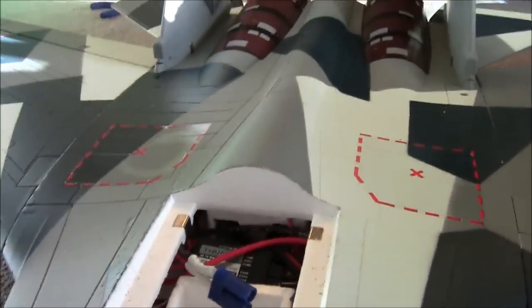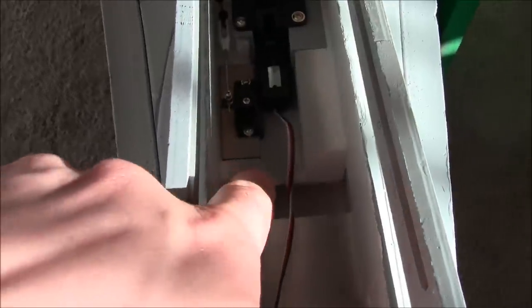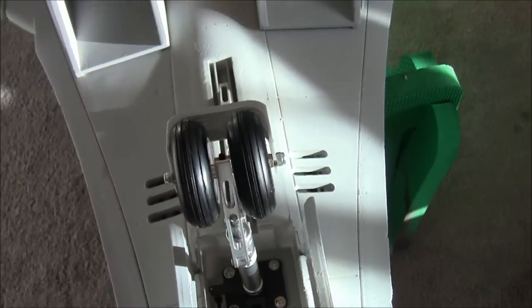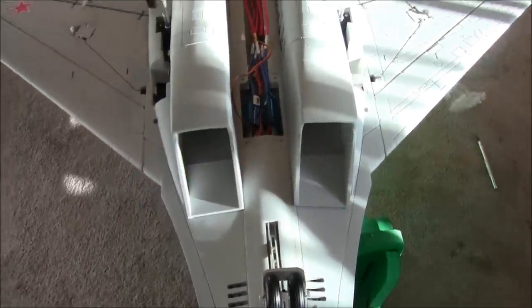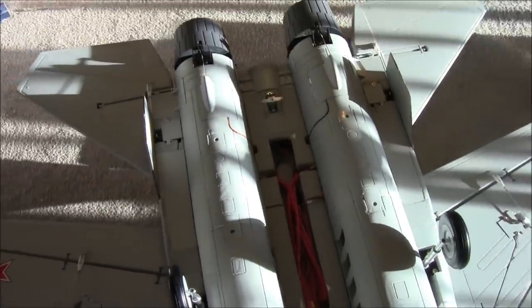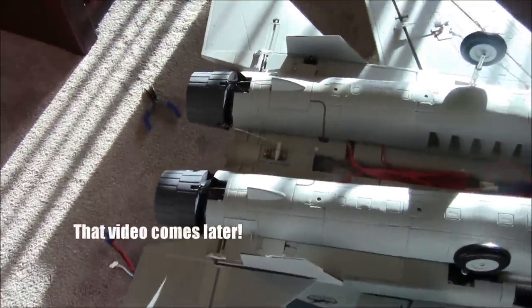I've got a metal gear T-Pro MG90S in there for my steering servo, and I've got that paired with a servo reverser on my rudders for steering. I haven't put the cover on yet — I'll get to that. I also haven't programmed my radio for the thrust vectoring yet, but I was going to do that on video.